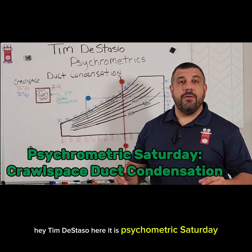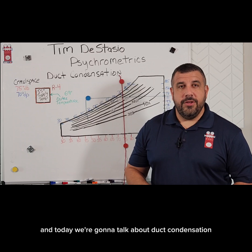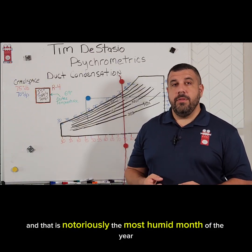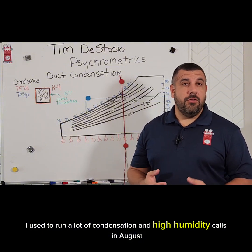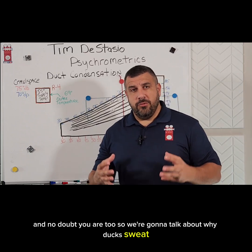Hey, Tim DeStacio here. It is Psychrometric Saturday and today we're going to talk about duct condensation. It is the middle of August, which is notoriously the most humid month of the year in a lot of areas. I used to run a lot of condensation and high humidity calls in August, and no doubt you are too. So we're going to talk about why ducts sweat.